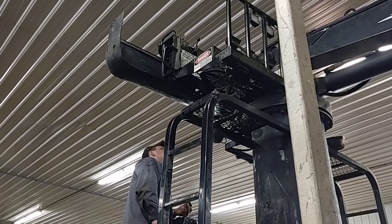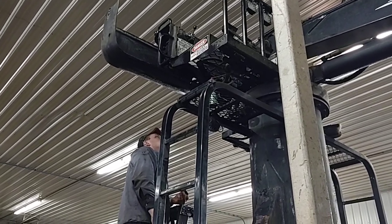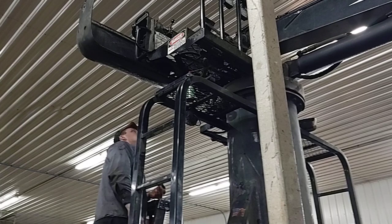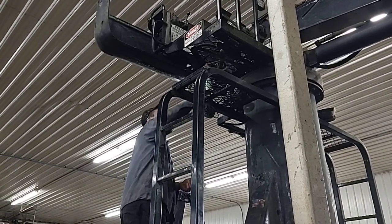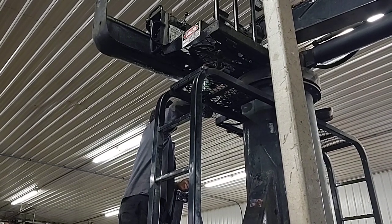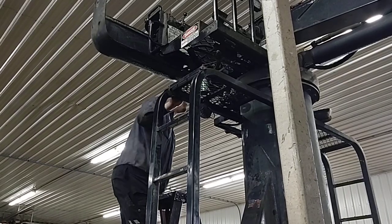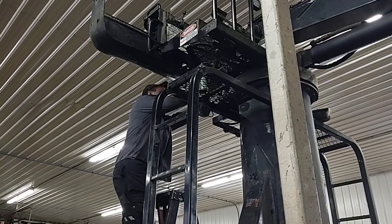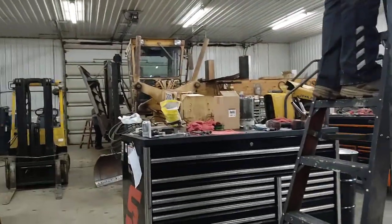Yeah, the pressures come from the same place, and the returns come together. So you don't want to pull the spools out of the other one just to check it? Not really. So yeah, that happens. This truck is five years old and nobody changed the filters ever, and that's probably what happens.